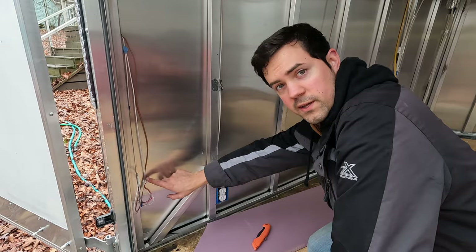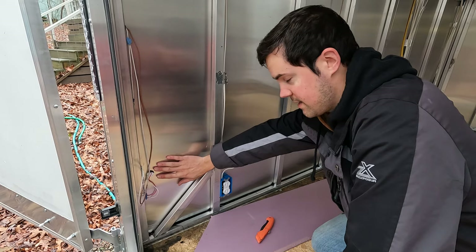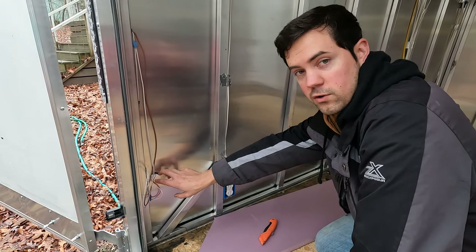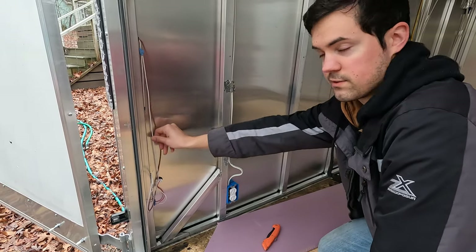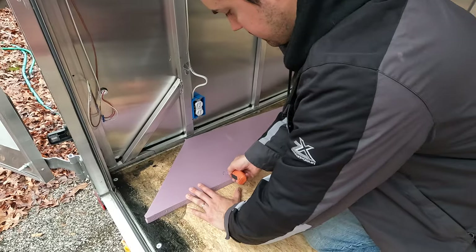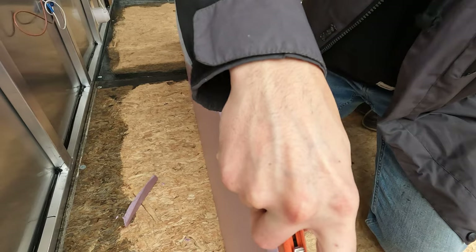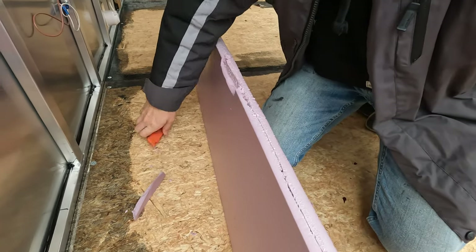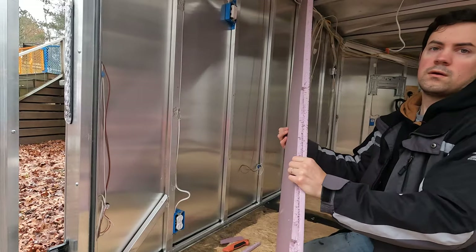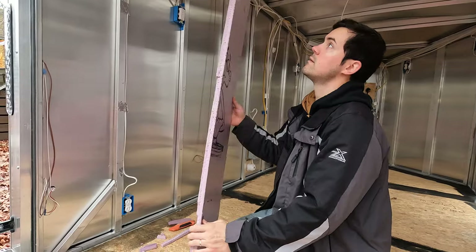So this is one of the trailer lights here — these are the wires coming down into it. In order to get the insulation to lay flat in this opening, I'm going to score out a little bit of a hole and a little bit of a line down the side to account for those wires. All right, I've got a little trough cut out here — I'm going to see if I can fit it into place now.